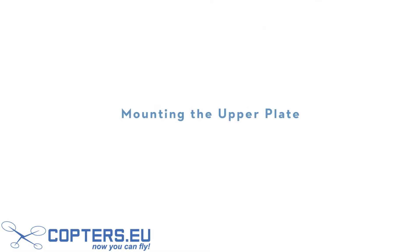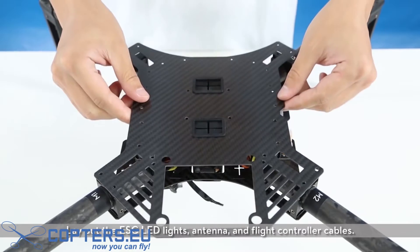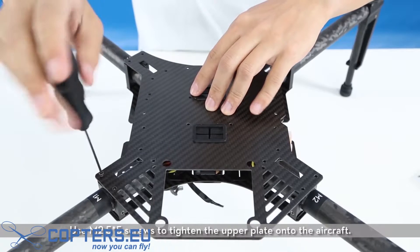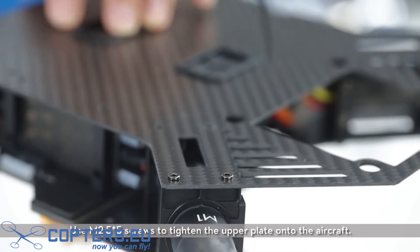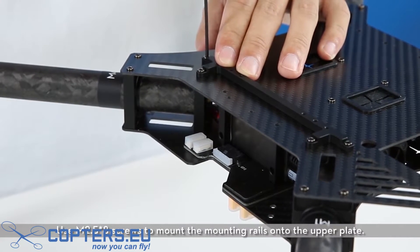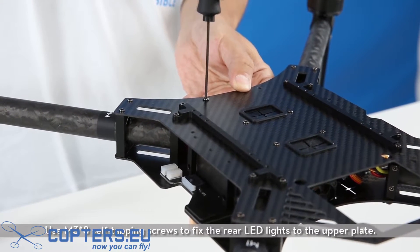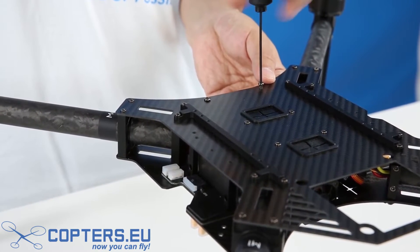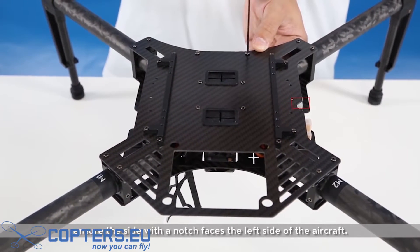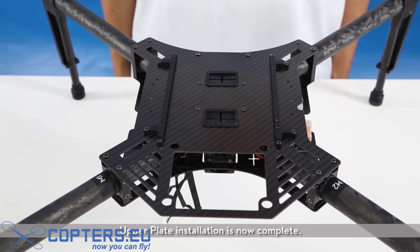Cables are now connected. Mounting the upper plate: lay out the ESC LED lights, antenna, and flight controller cables, then reposition the upper plate. Use M2.5x5 screws to tighten the upper plate onto the aircraft. Use M2.5x8 screws to mount the mounting rails onto the upper plate. Use M3x8 self-tapping screws to fix the rear LED lights to the upper plate. Note: when mounting the upper plate of the center frame, ensure the side with a notch faces the left side of the aircraft. Upper plate installation is now complete.